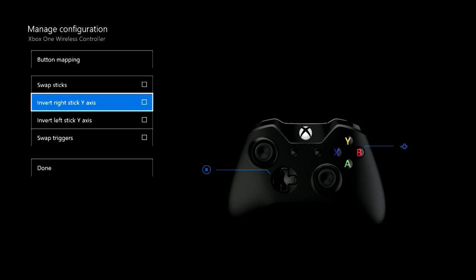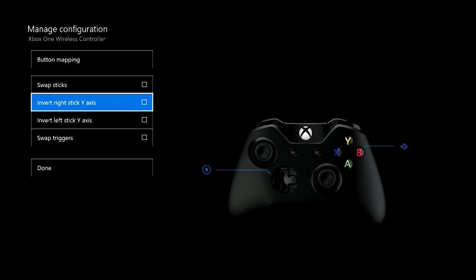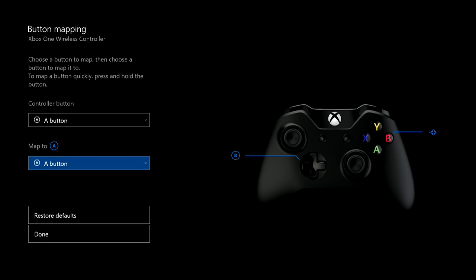I love this app — it's pretty cool. You can swap your sticks between the left and right, invert the right stick Y-axis. It's just pretty cool. You can also swap the triggers. And where we're going is the button mapping.